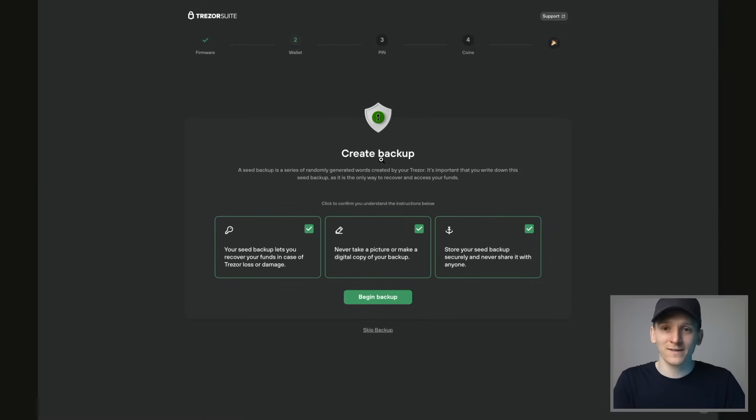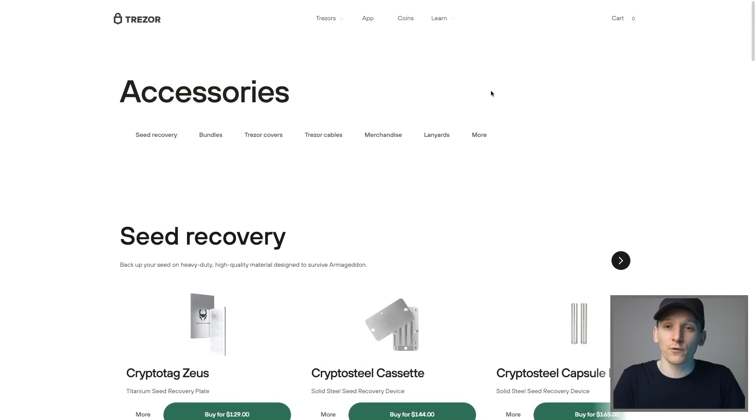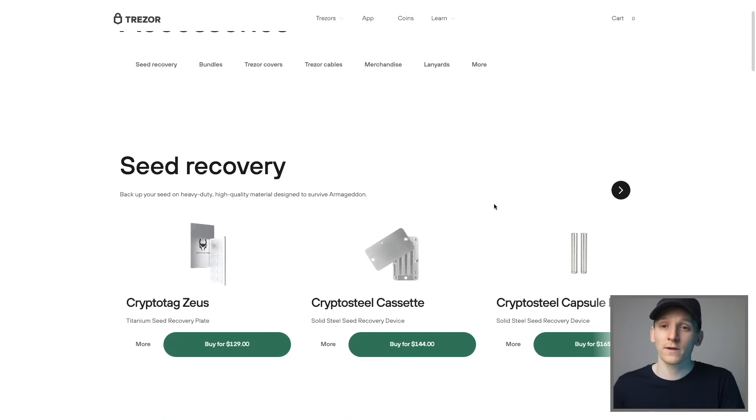These 12 to 24 words are linked with all of your wallets that you create with your Trezor device. If the hardware wallet gets lost or damaged, it doesn't matter — if you have those 12 words, you can buy a new device and load your exact same wallet with all of your coins. So those words are your wallet and the most important thing. Make sure no one sees them, don't store them online, write them somewhere extremely safe. If you lose your device, you can use these 12 words to reload all of your coins on a different device. If someone else has these 12 words, they can access all of your money, so keep it extremely safe.